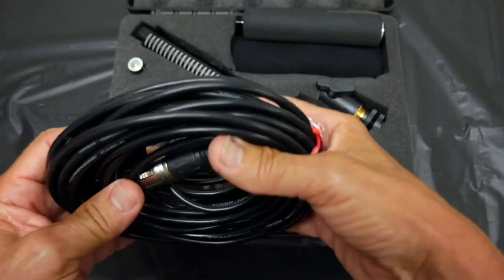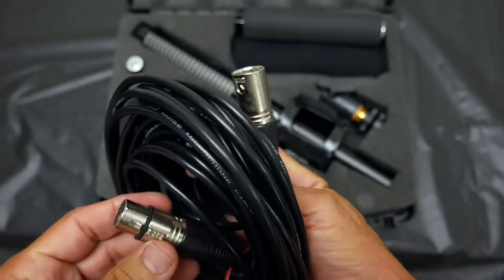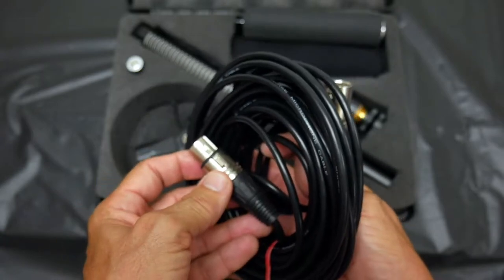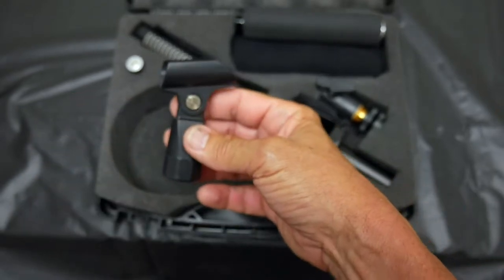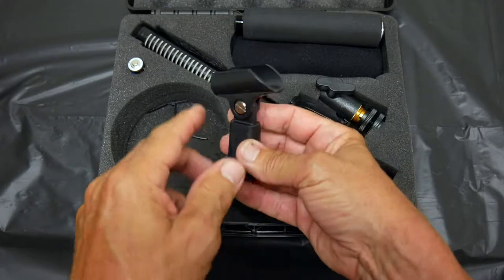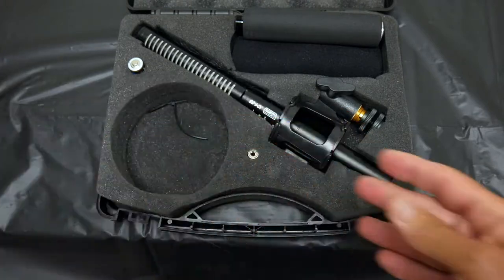Then there's a regular XLR cable — I think it's 25 feet — which looks pretty decent for a kit cable. Then you've got a swivel for a microphone stand. You can screw this onto a mic stand and the microphone goes on here.